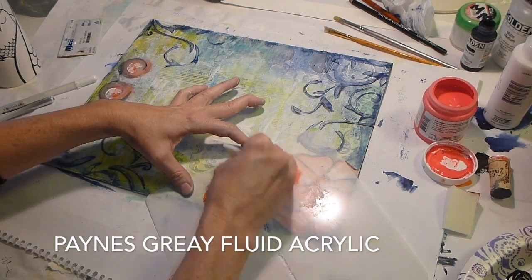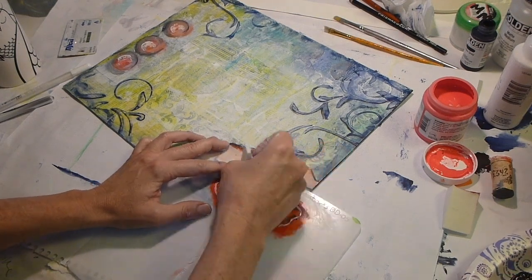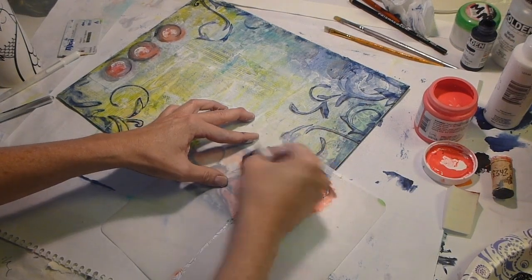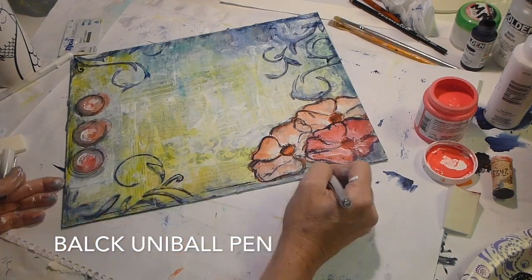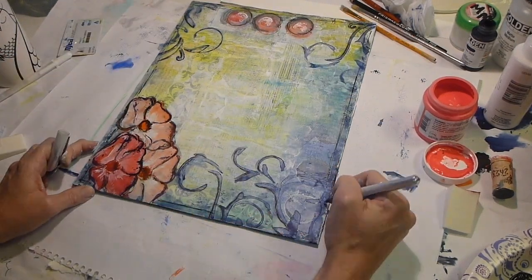I put the flower stencil back on and used Payne's Gray instead of black to give it more definition. I thought if I used black it was just going to be too harsh, so Payne's Gray matches the overall look. I'm using my black Uniball pen — it worked pretty good. I did some doodling and drawing over it and it went right over all those surfaces.